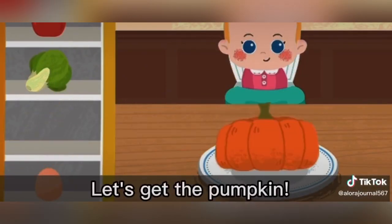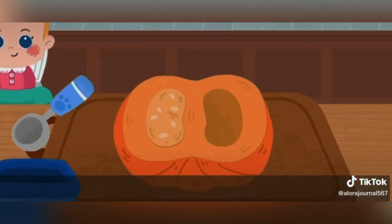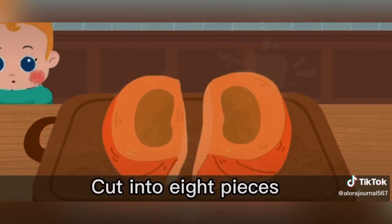Let's get the pumpkin. I'm going to cut the pumpkin. Scoop the seed out. Cut into eight pieces.